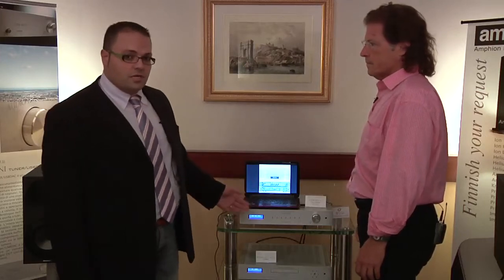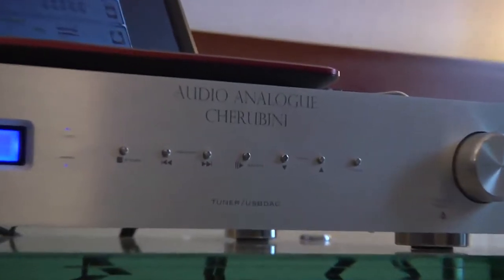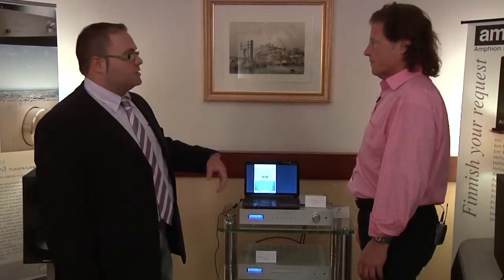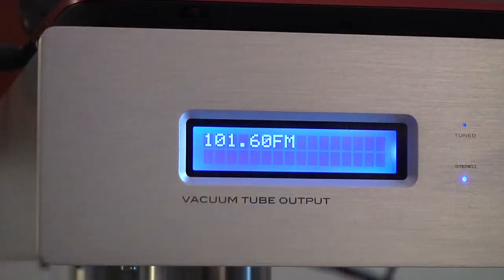This new model, in practice, includes two types of different kinds of products inside the same box. One part is made especially as an FM-AM tuner with a tube at the output.